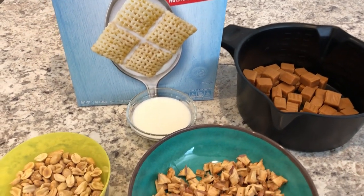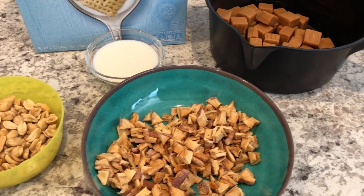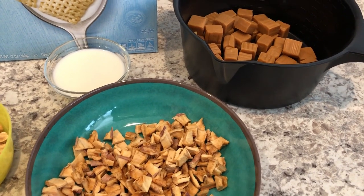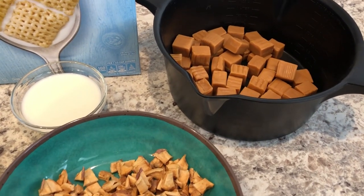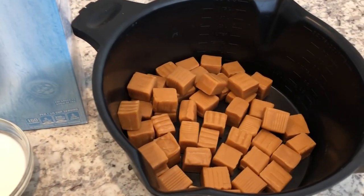Hey guys, welcome back to our channel. My name is Andrea with Foodimentary, Adventures in Food. I'm here today with another quick and easy recipe for caramel apple cereal bars. You are going to need two cups of caramel.